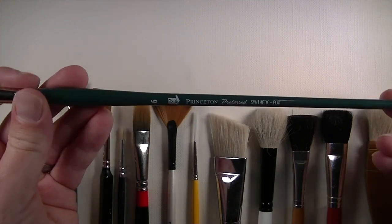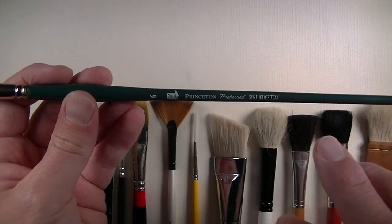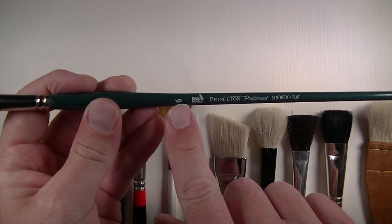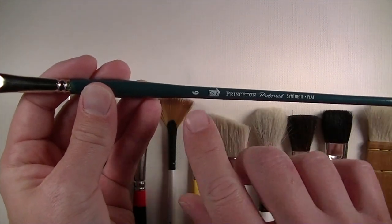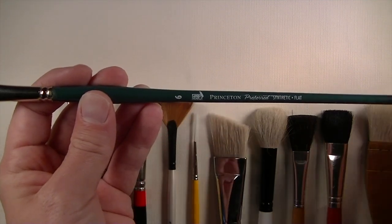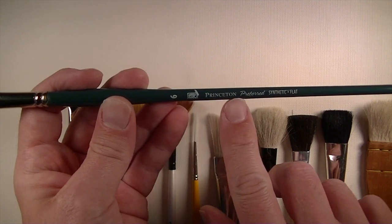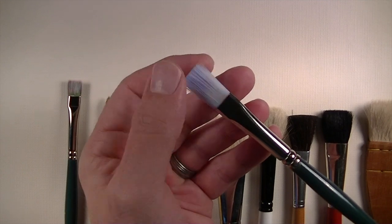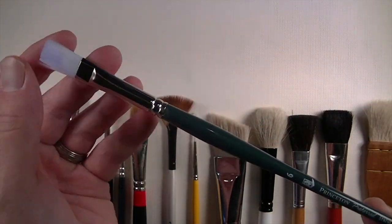Some older brushes use hardwood coated with a water-resistant paint. On the handle you'll find some information — there's usually a number that designates the width of the brush, but this number is unique to manufacturers so there's no real standard numbering system. Sometimes the manufacturer will put their name on the side, and there's also information about what type of brush it is, referring to the fiber material and the shape of the bristles. This one is a flat brush.